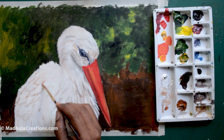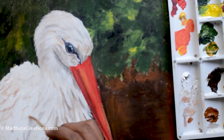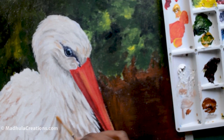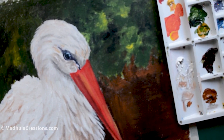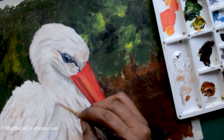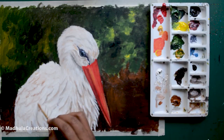Since we already had the background done, it was easy to do the feathers on top of it. Try different birds and you'll find it very interesting to paint these animals.